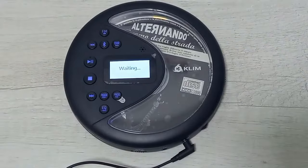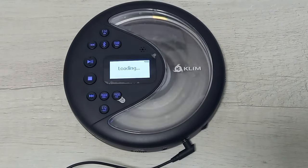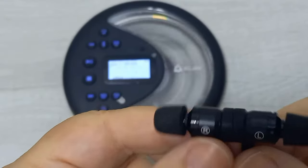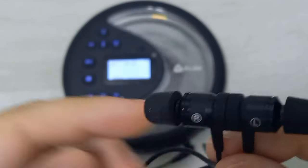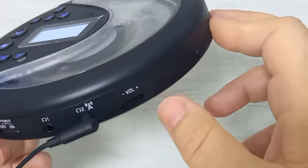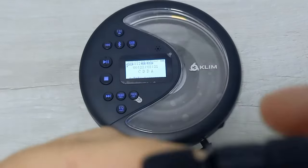Allora, accendiamo il lettore CD. Perfetto. Lui deve essere già in riproduzione. Le cuffie sono magnetiche. Bellissimo, sta già suonando. Adesso alzo il volume e vi faccio sentire, poi vi dirò com'è il suono. Volume al massimo. Spero che si senta qualcosa.